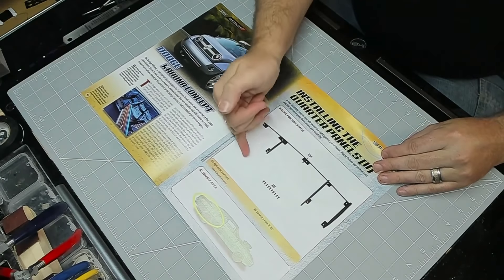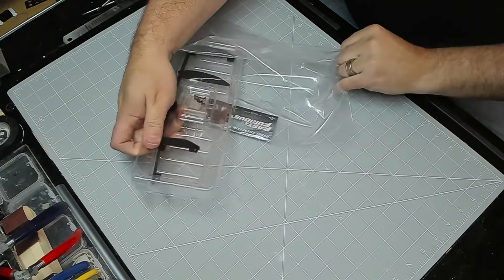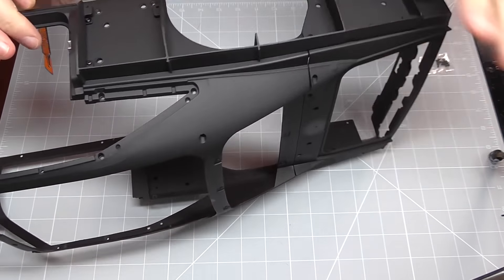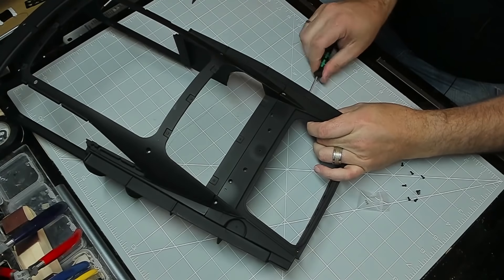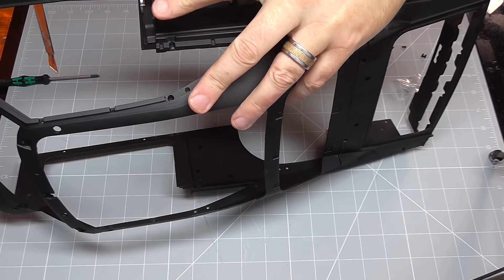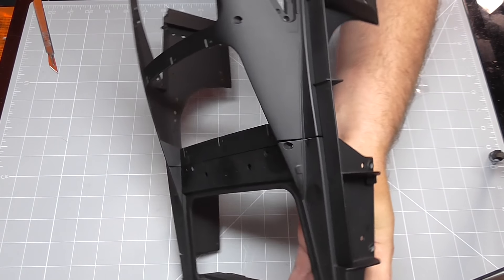Stage 65, as you can probably guess, is exactly the same as the previous stage. We're just going to be putting the other side in exactly the same way — you can see that because it's exactly the same pack just on the other side. So once again, exactly the same way as before, just line that up and put in the AM screws. By the wonders of editing, that's all done, and that's all there is to do in that stage.